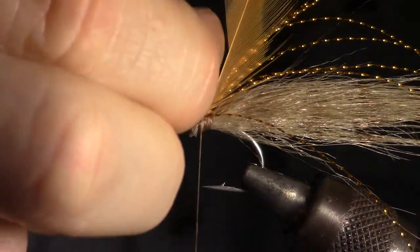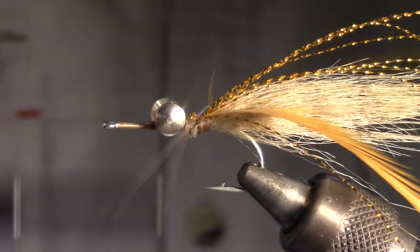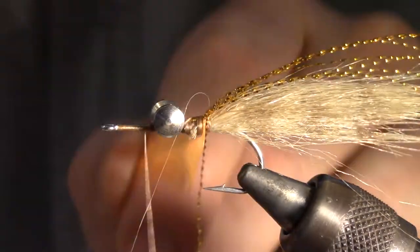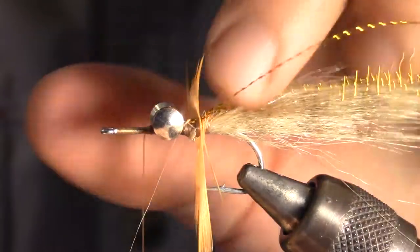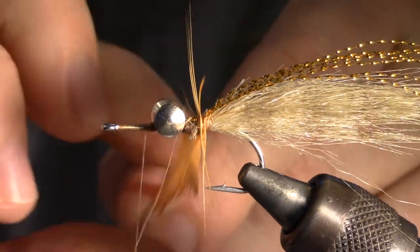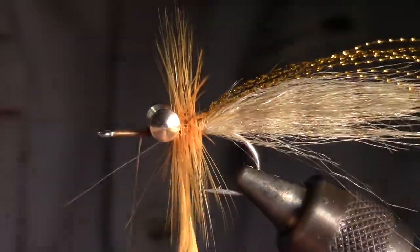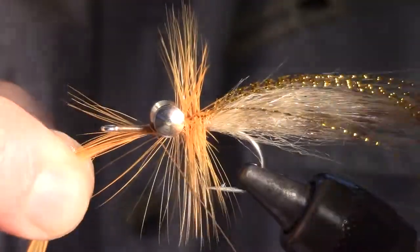To assist in palmering the hackle, a few fibers can be pulled out on one side of your hackle right at the base. Then wrap your thread to the other side of the dumbbell. Now we can palmer the hackle tightly right up to your dumbbell. Make sure and separate any fibers stuck together. Now capture the end of the hackle and cut off the excess.